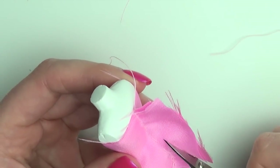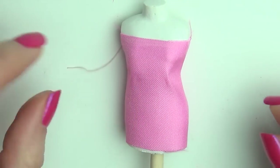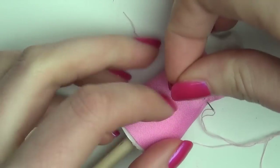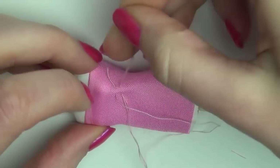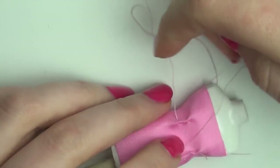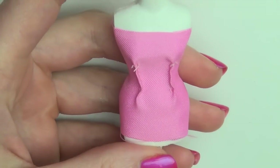Cut away any excess, but leave enough to make closing later. Now to make it a form-fitted dress, you're going to pinch the front right beneath the chest and then sew two lines to eliminate the excess fabric. Once you've tied off the ends, it should look something like this.